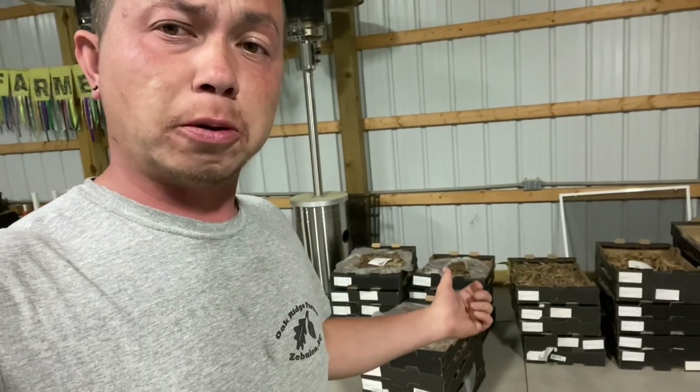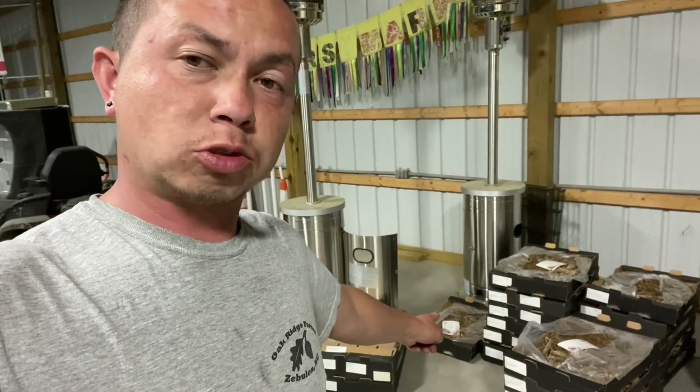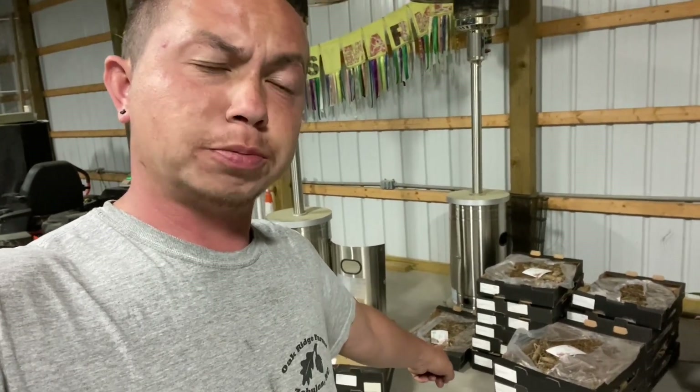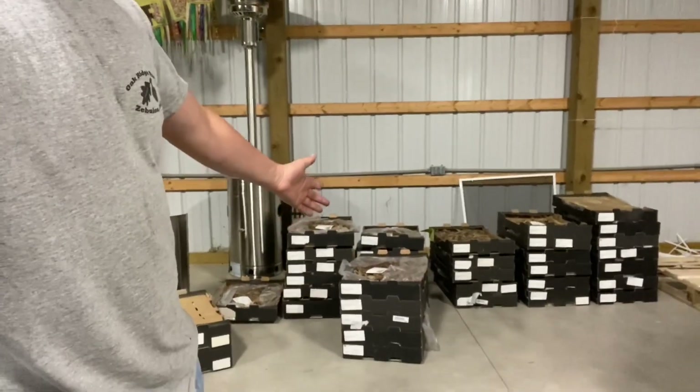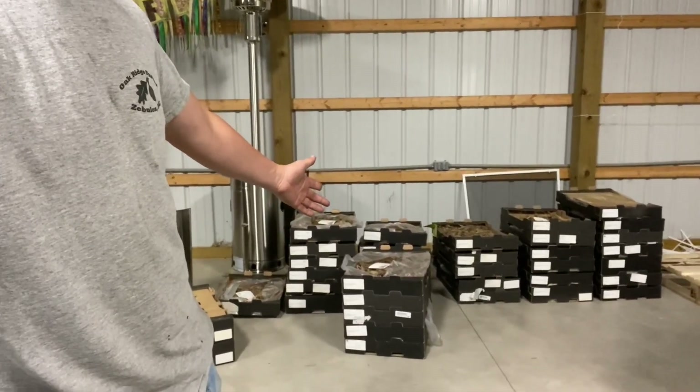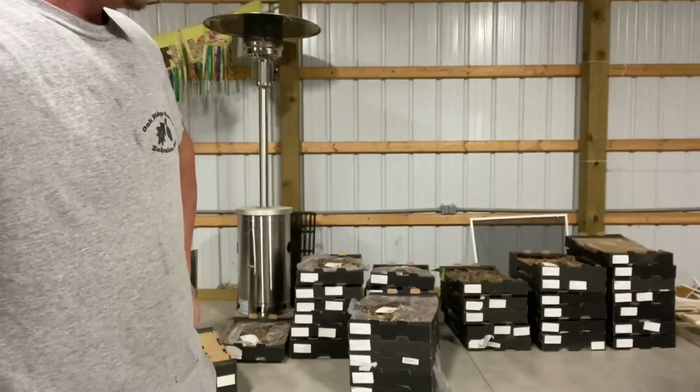I've already planted seven trays of these guys. There's 25 tubers per tray, because that's the minimum order for the Dahlias when you're ordering wholesale. I was trying to organize everything, but that one down there is called Dark Spirit — that one's a deep, deep red. Over the next week, I'm going to be getting these guys in the ground, and hopefully they will come on up.